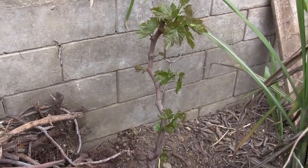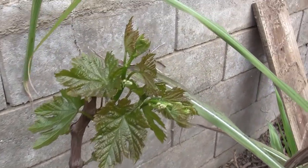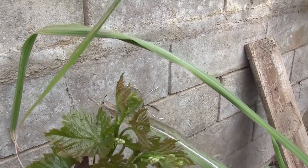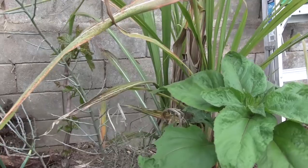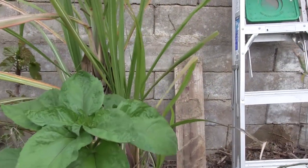We're looking at this red flame grape that we dug up a couple of months ago to move here, and it's pushing out new growth. We'll look at where it was before and talk about why we dug it up.